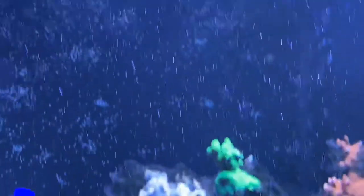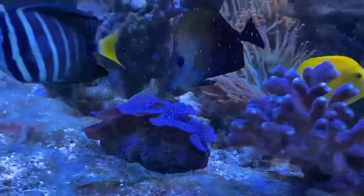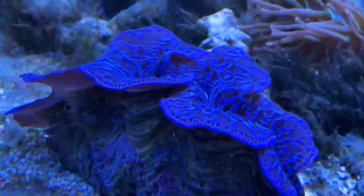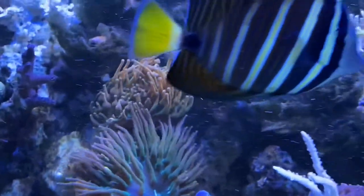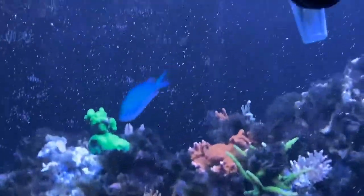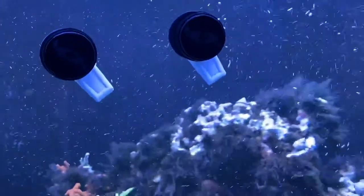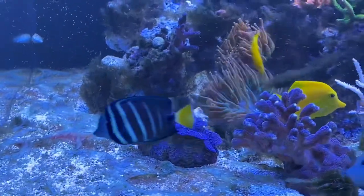The ChemiClean — I have to say that's a hell of a product. I highly recommend it. My clam is looking really good — nothing bad there. The fish are really happy. I'll probably throw in a heavy feed tonight, get my skimmer back online, and do just a massive water change tomorrow. Here's the foam down at the bottom — you can see there's some nastiness in here. Basically my whole sump has turned into a protein skimmer.